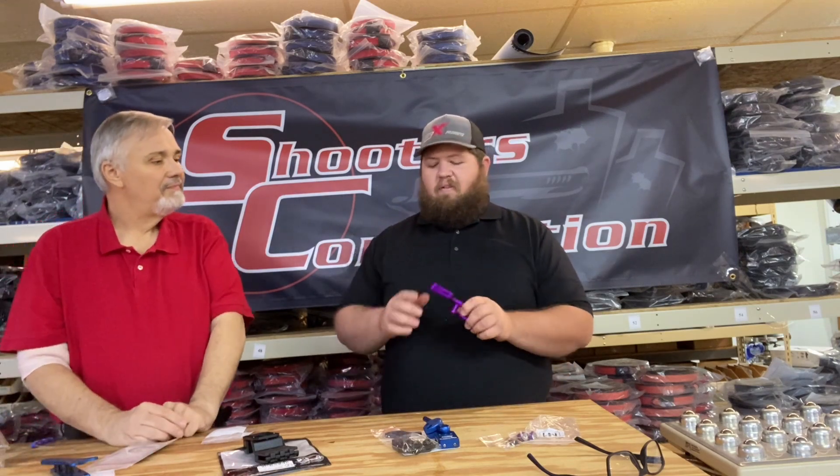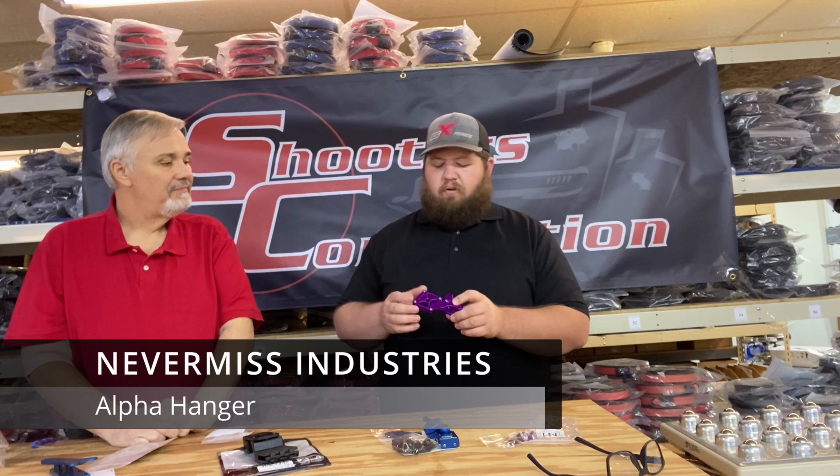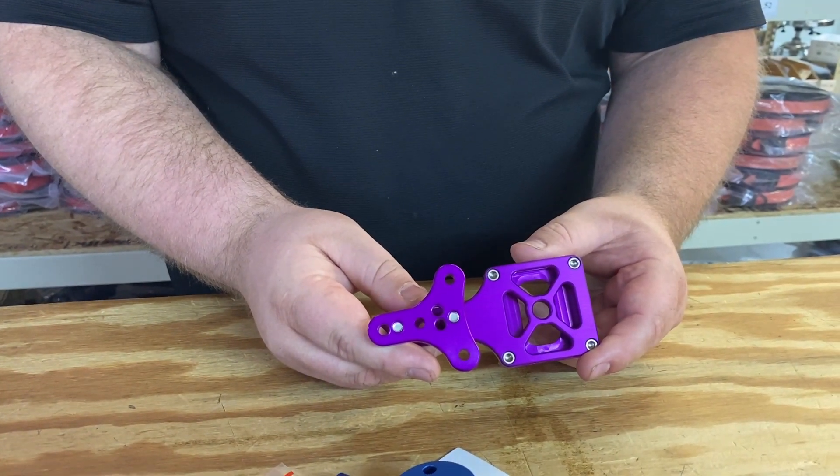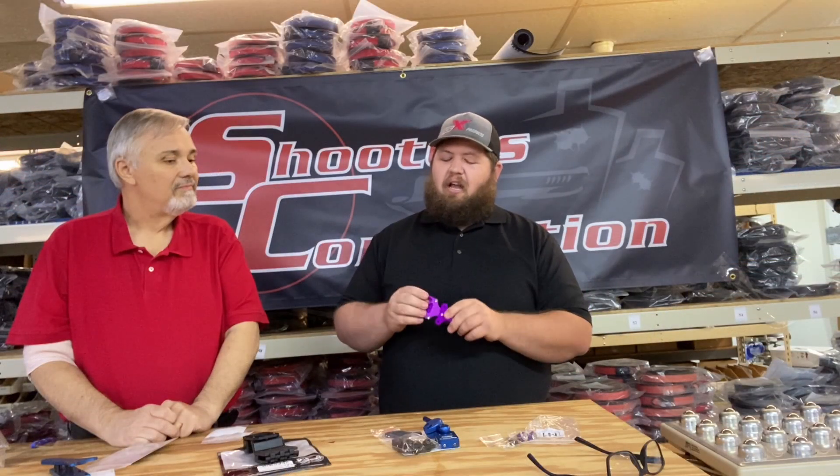Aaron: I've got the Never Miss in my hand. It's all aluminum spacers. Has speed cuts on it. Looks cool, goes fast. Has a lot of color options.